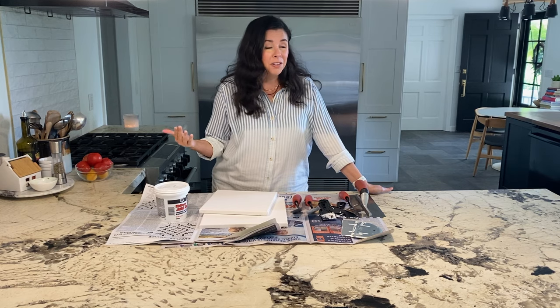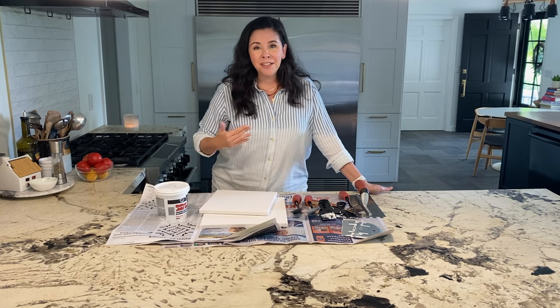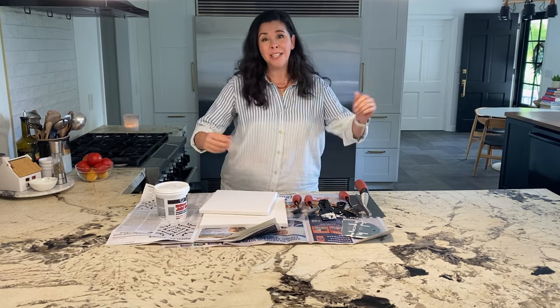All of you guys out there who are always telling me you love my voice — well, guess what? It's only my voice. So please go check out HGTV Obsessed, because that is what's taking up a lot of my time these days.